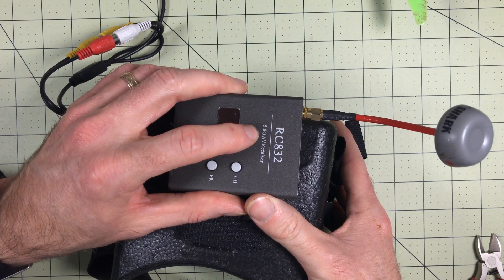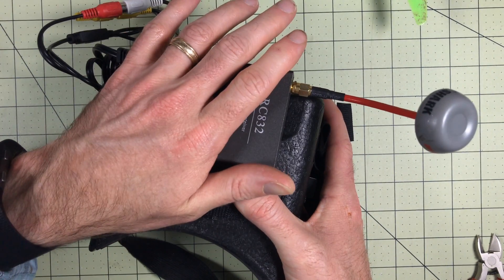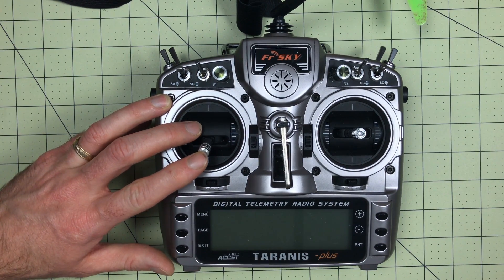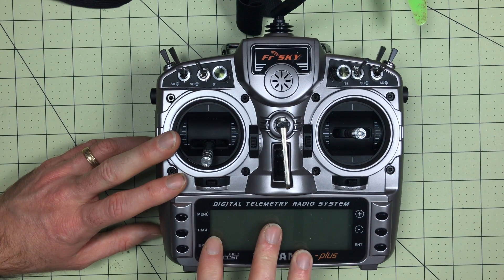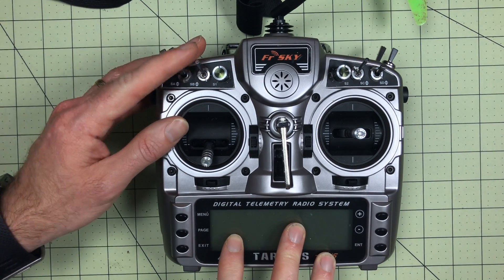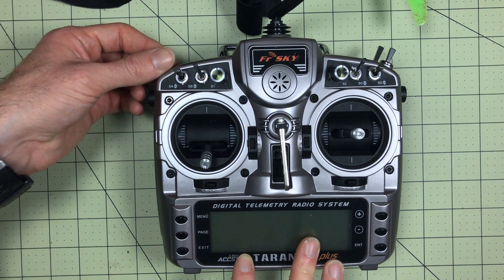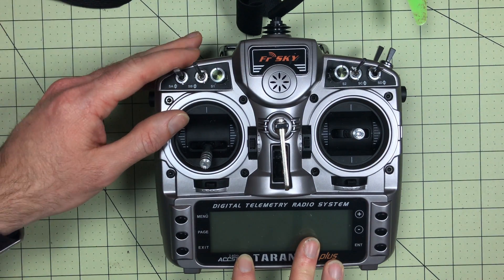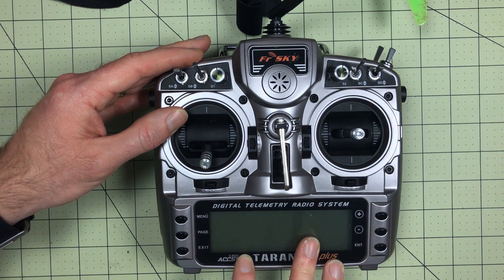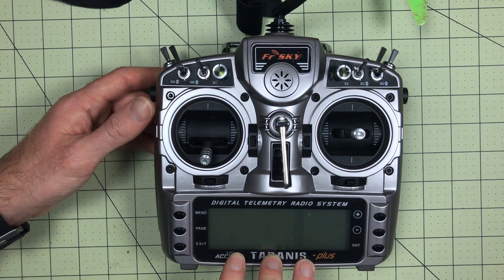The receiver receives the 5.8 gigahertz channel and feeds that output into the screen so you can look through the goggles — that's how you see what's being transmitted. Last but certainly not least is the radio transmitter. This is what lets you input all of the controls to the quadcopter. Radios can range from 4 channels to 16 or more. Each of the switches can be programmed to do different things — in this case I would set a switch to arm the quadcopter, flight modes are on a different switch, and then the buzzer. The buzzer is the component that buzzes when you lose the model. I can turn it on and it will start beeping loudly so you can find it.